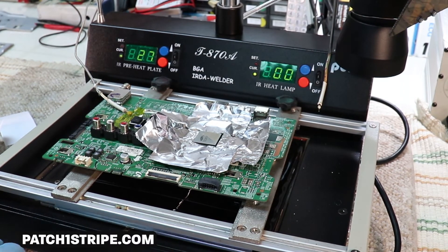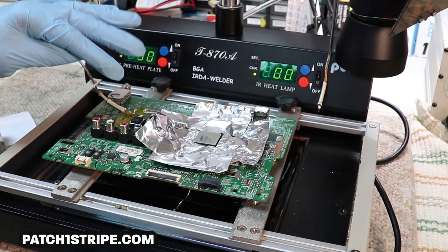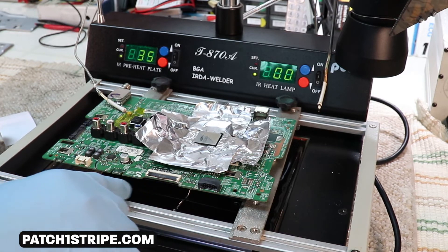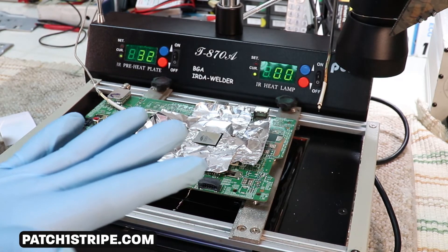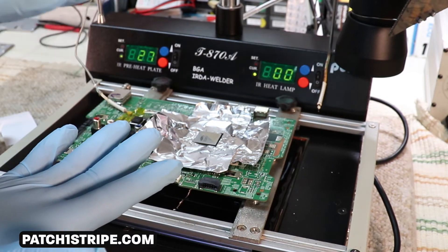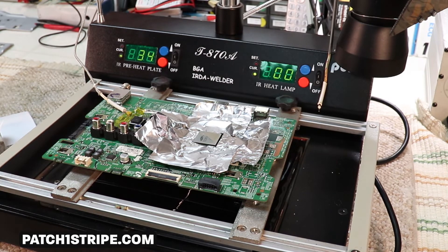Now I'm set up to give you a demonstration of my BGA welder. What I have here is a thermocouple taped onto the board with Kapton tape, which resists heat well. Under here is the ceramic pre-heater, and what it does is heat the board from the bottom. Then we hit it from the top, which makes the components or circuits we're trying to reflow flow faster, and we can stop the process more quickly.